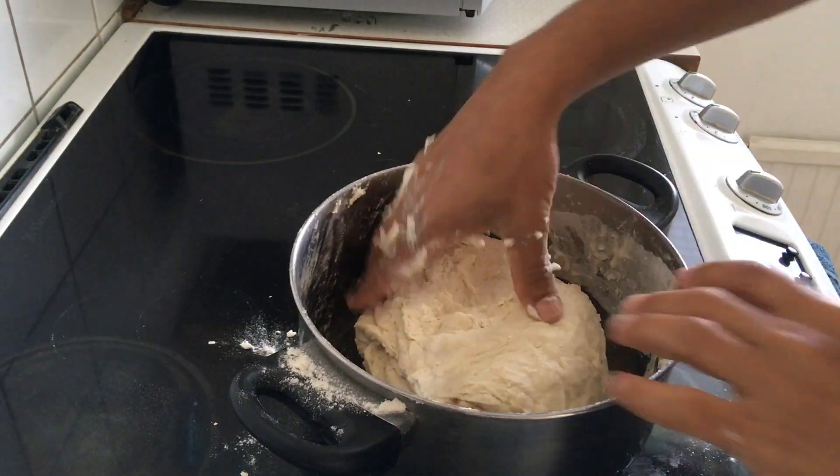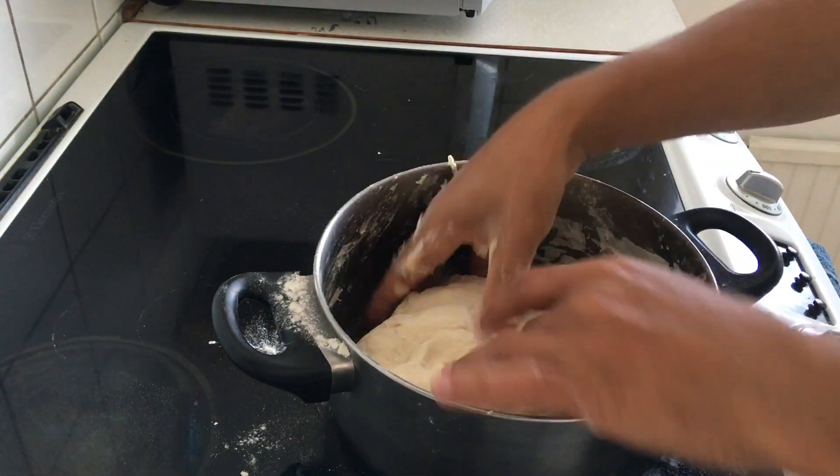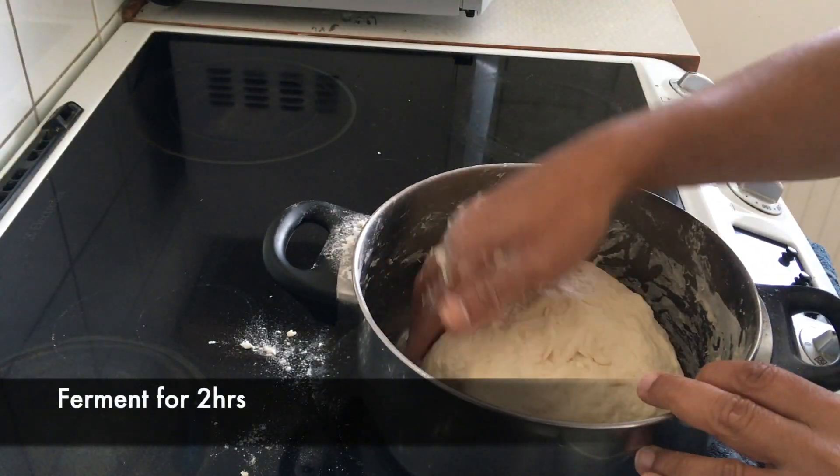Add the yeast water and 2 spoons of salt, then mix gently until it becomes a good soft dough. Keep the dough in a closed container for 1 to 2 hours.